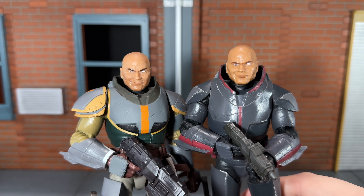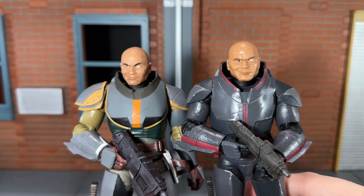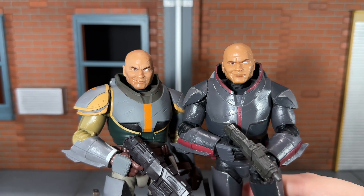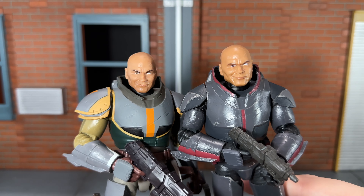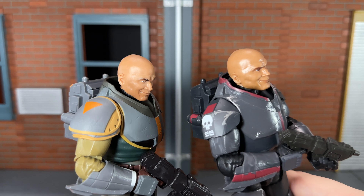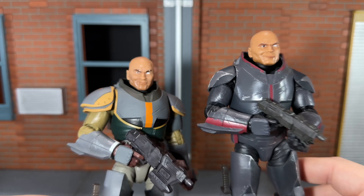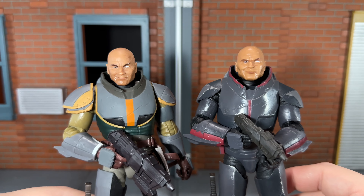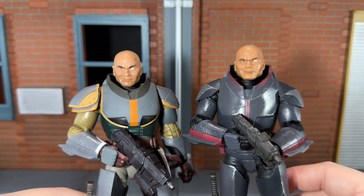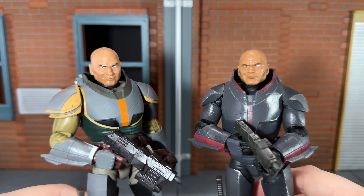Just like with Hunter, I feel like this new head sculpt is a lot better than the previous one. The details are a lot cleaner. You can actually see his five o'clock shadow, he has a corrected skin tone, and it's not as shiny. The previous one is very shiny plastic, while this new one is done in a matte finish. I think this head sculpt looks a lot better — it is the same sculpt, just painted a lot better and not so shiny.